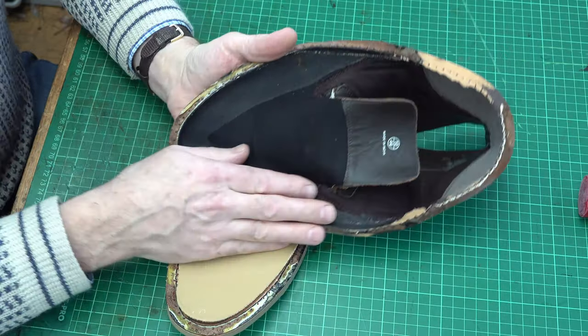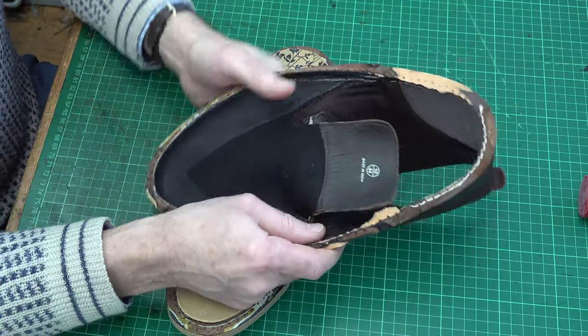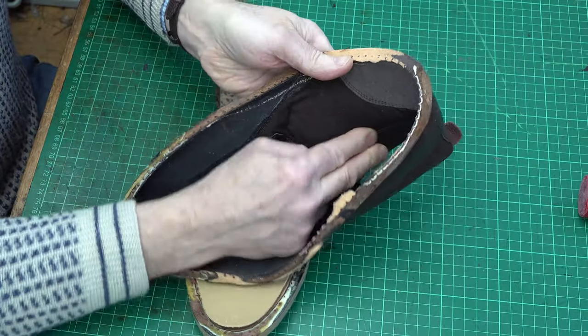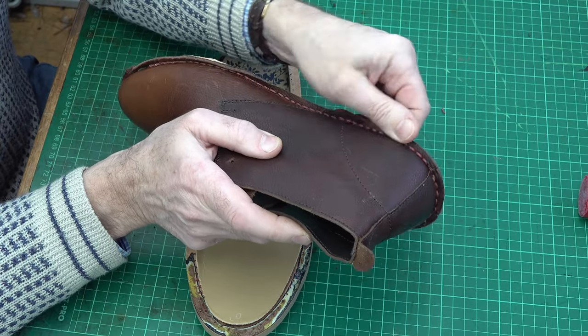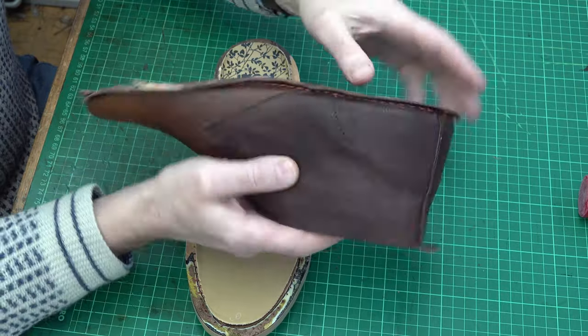We have a heel stiffener at the back, a cloth lining with a bit of leather trim towards the top — maybe plastic trim, but it's leatherette. Classic Derby type construction with the tongue all in with the vamp. And then there's cloth padding on the inside.